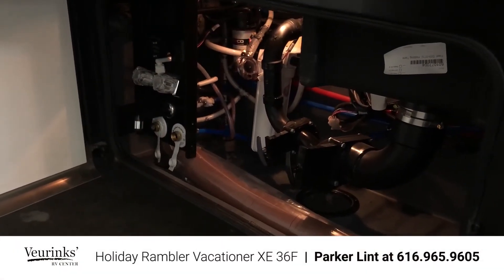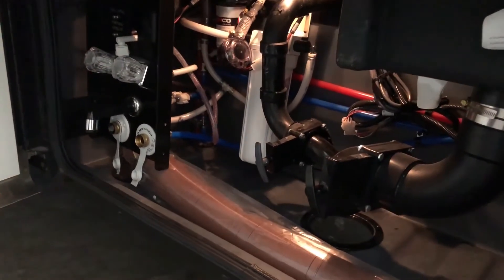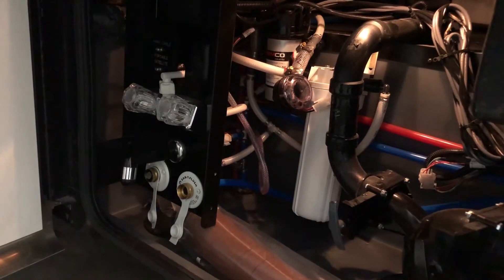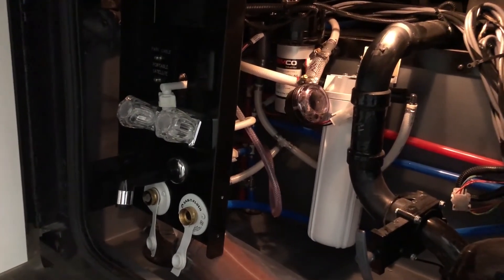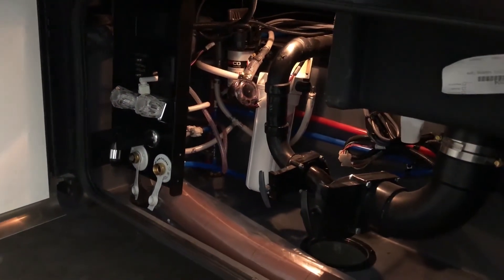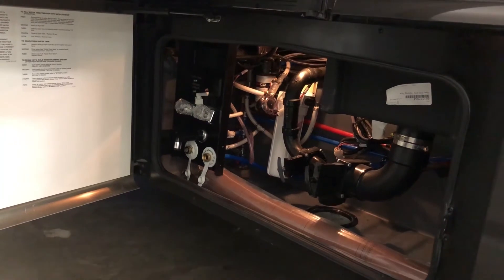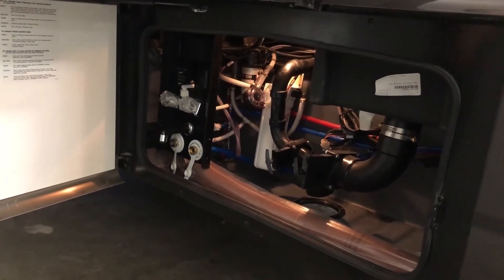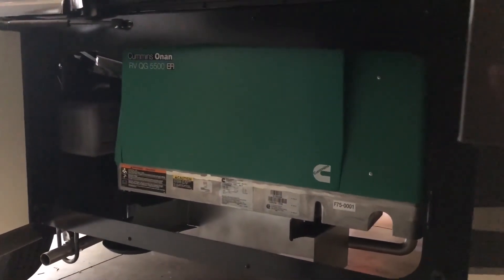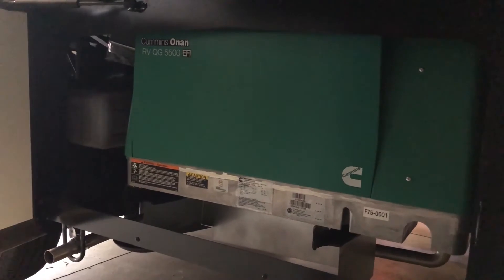Here on the off-door side, I want to show you the convenience center where you're going to have your dump station, all your water hookups for city water or filling your fresh tank, tank flush, outside shower with hot and cold option, cable and satellite hookup, a couple of outlets, and an extra water pump switch out here as well — so you have one inside and outside. Holiday Rambler provides you with a sewer hose and a water filtration system for nice clean water. Then your power hookup is back here too.